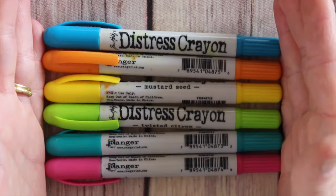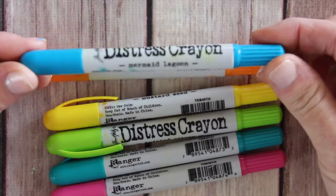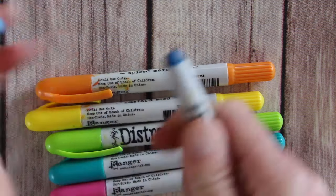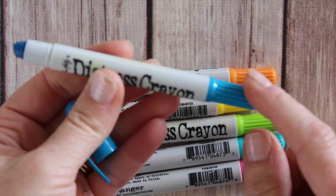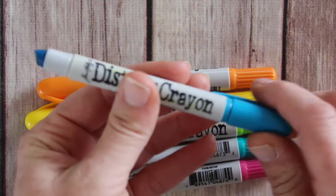Let's start by taking a look at the packaging of the distress crayons. They come in what looks like a marker style — there is a detachable cap that has a little clip. The color is indicated both on the twistable end and on the cap, and you can even park the cap so you don't lose it.